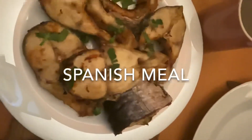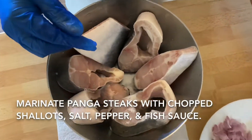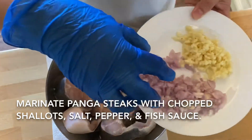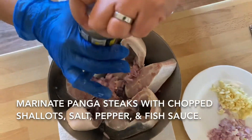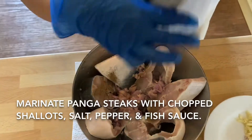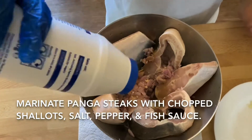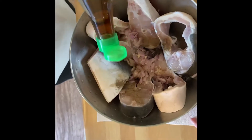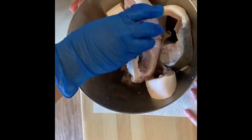Here we have six pieces of catfish, already washed. We'll marinate them with about half a shallot, two baby onions, a little salt, and a little fish sauce. Let it marinate for 15 minutes.